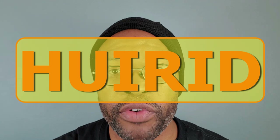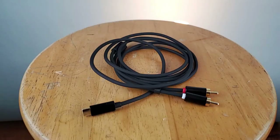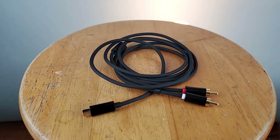This is the Hurid — USB Type-C to RCA cable, and if you have a new phone you need this in your backpack or your bag, so stay tuned.